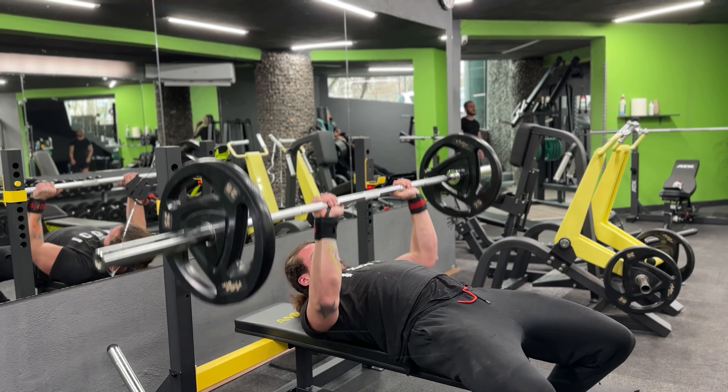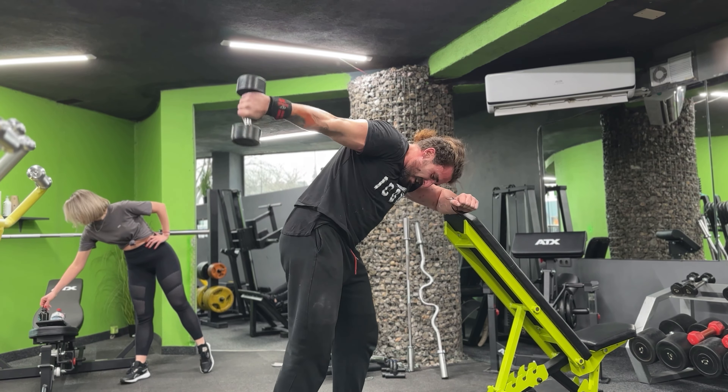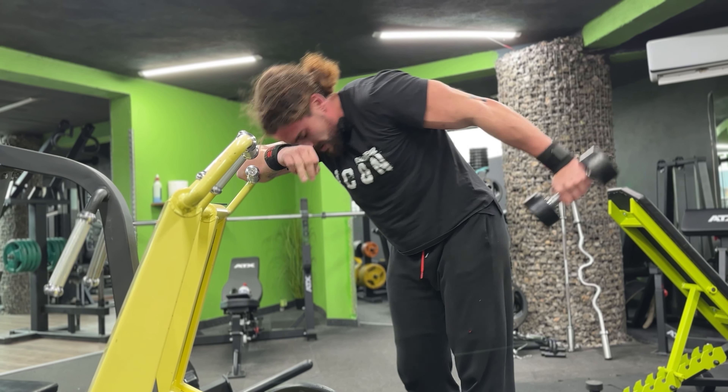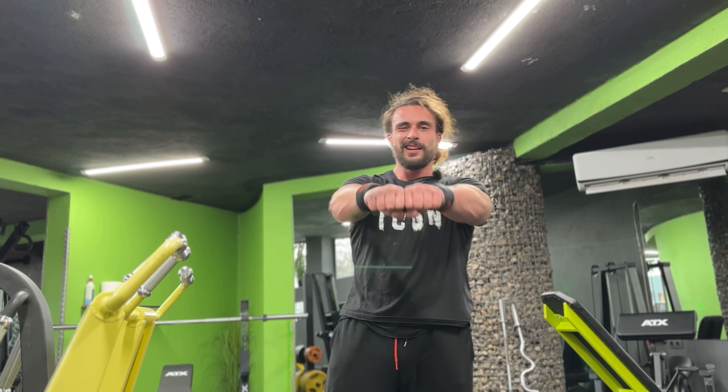And finally we're gonna do some kickbacks. Okay guys, so that's going to be it — it is a short but very intense workout. Tell me in the comments down below if you try that, how it felt and did you manage to complete it. Until next time, let's get it!